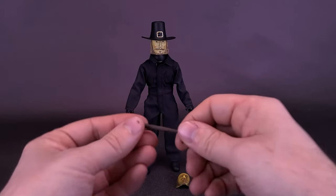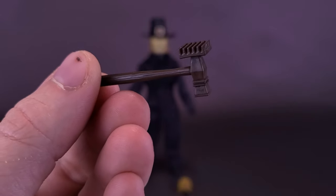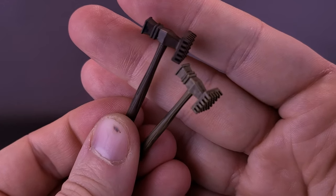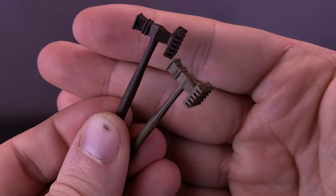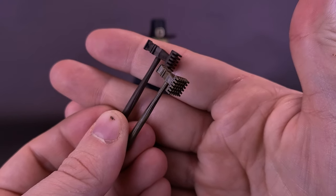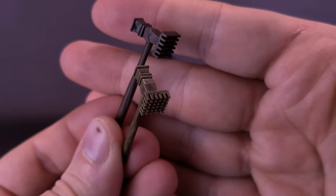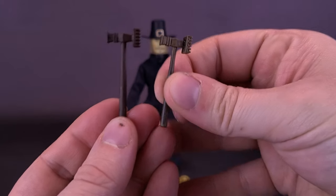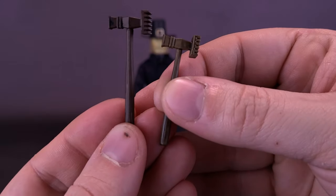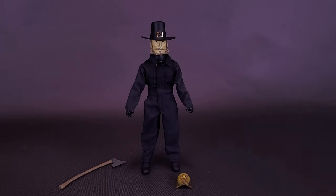Seeing as we were talking about the tenderizer, let's look at that. The tenderizer has been molded in brown plastic here. I actually like the color of the brown more on the Retro Cloth release than on the Ultimate — the Ultimate went more to a paler brown. I'd need to go back and look at the original movie for accuracy, but I do like the brown a little bit more on the Retro Cloth release. And of course it'll be a little bit smaller in size since the Ultimate figures are a little bigger — bigger man gets the bigger pork chop.